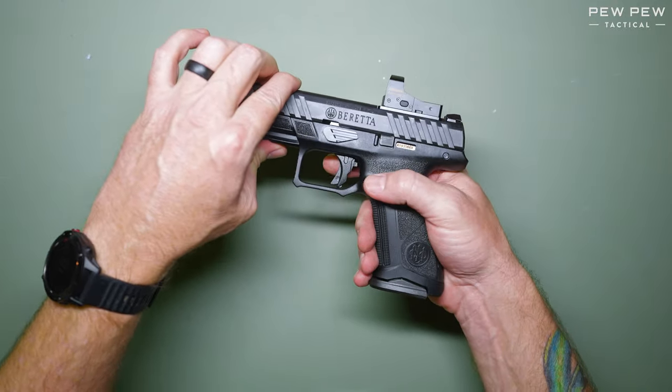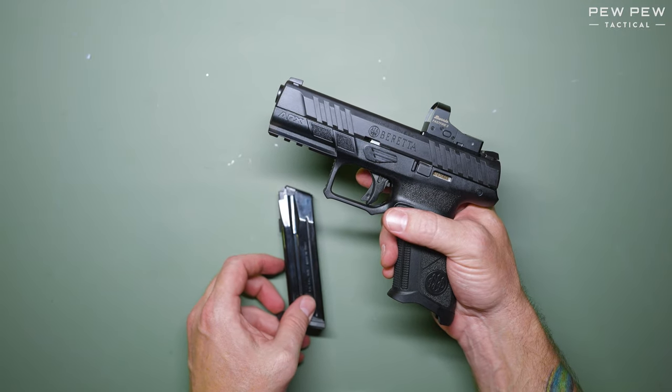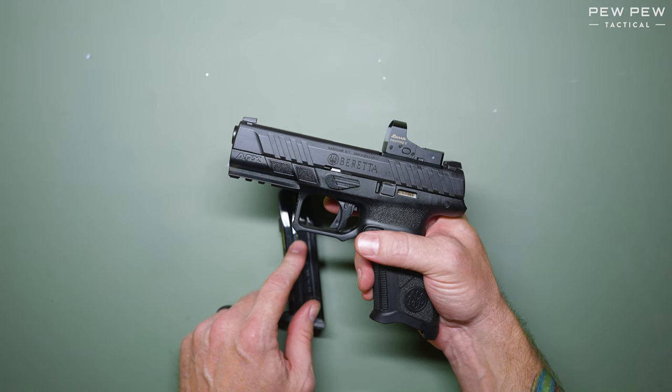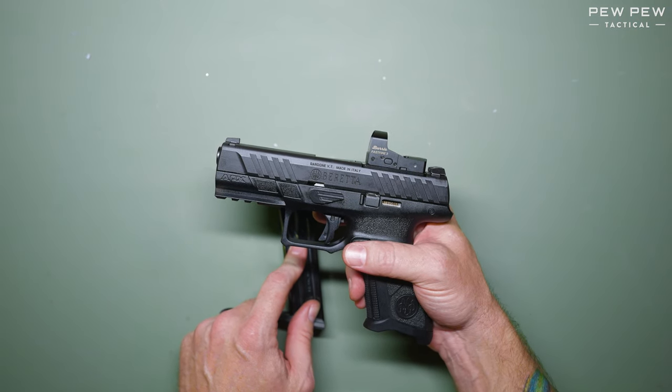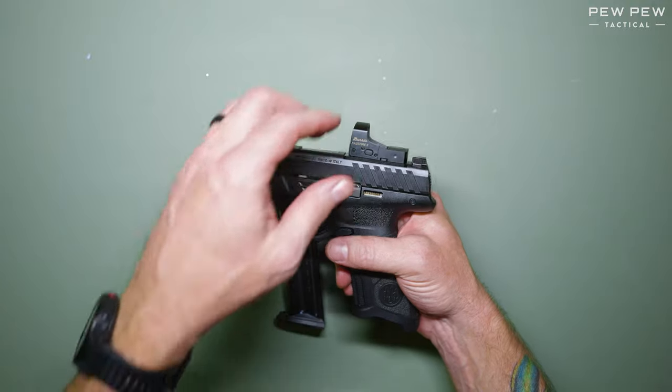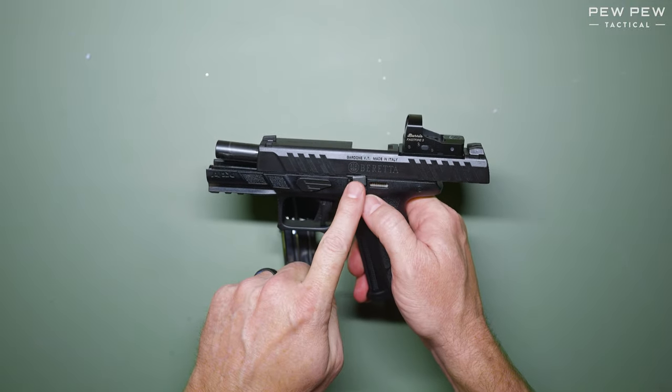To begin, press the magazine release and set the magazine to the side. Keep the magazine handy, as the spring tension on the takedown system for the Beretta APX A1 is pretty tight and you're going to need some assistance. Next, pull the slide to the rear and lock it in place with the slide stop.